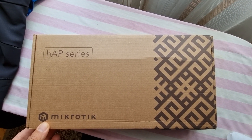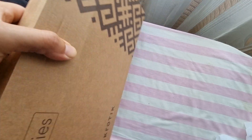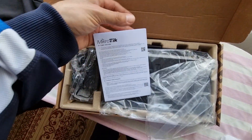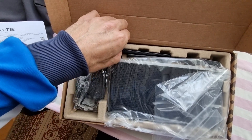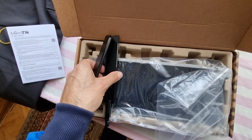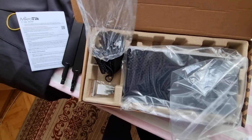Today we will unbox the MikroTik HAP AX3 series. This is how the box looks — a standard box. When you open it you get the standard manual. You also get two antennas. From the left side you will find the power jack.